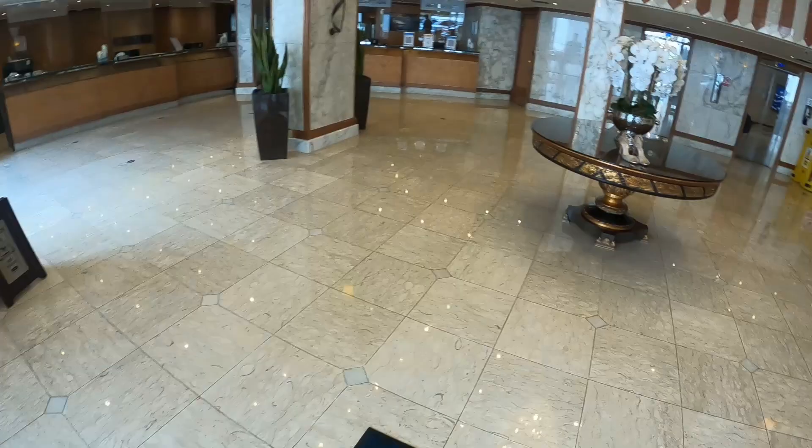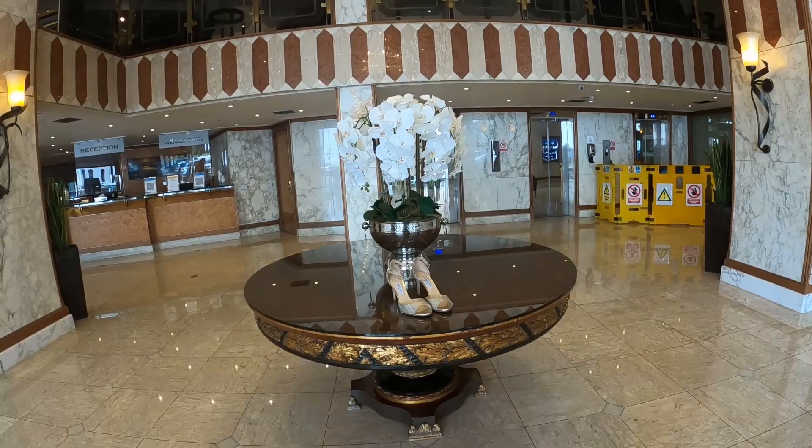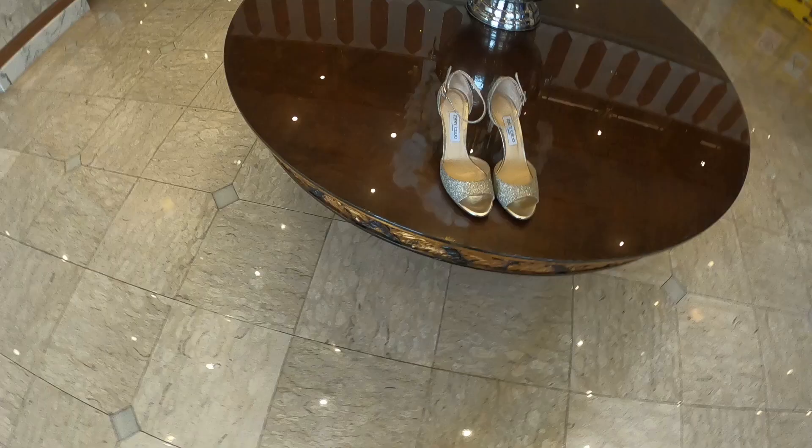Down in the reception area there's this amazing table with a chandelier above — as soon as I saw it I was like, right, I need to grab the shoes. Reflective tables are always a hit with photos, at least for me.